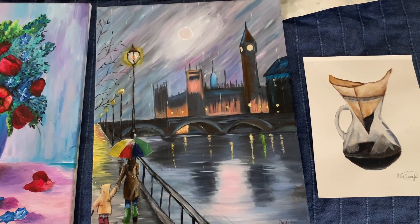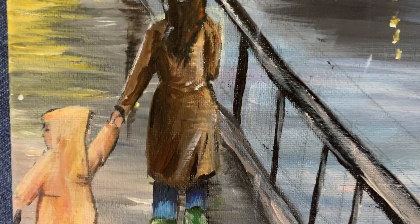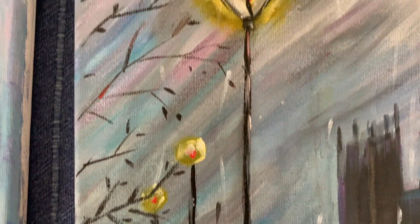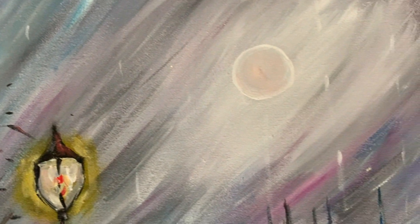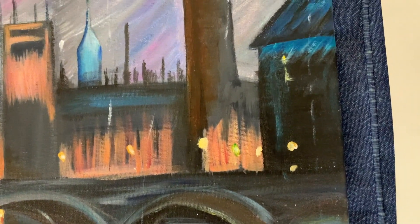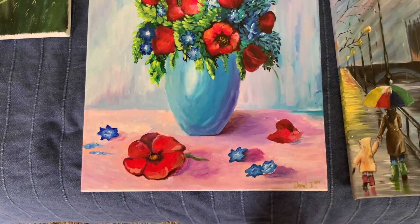This is a painting from acrylic paint. This is an art piece made from paper — I was really proud to make it. This is a painting that I made from last year.